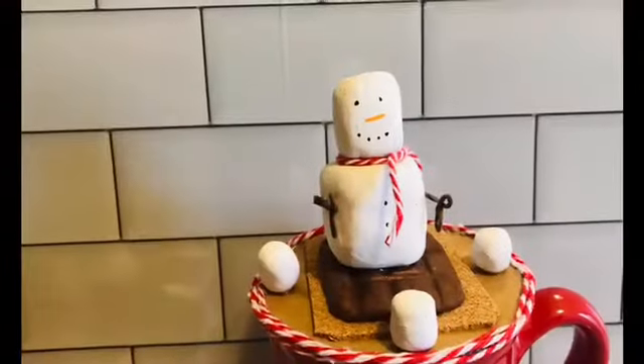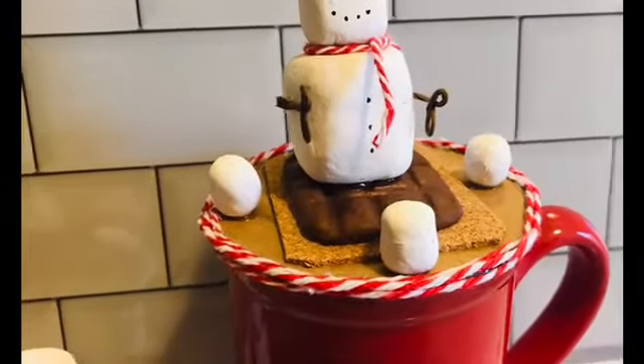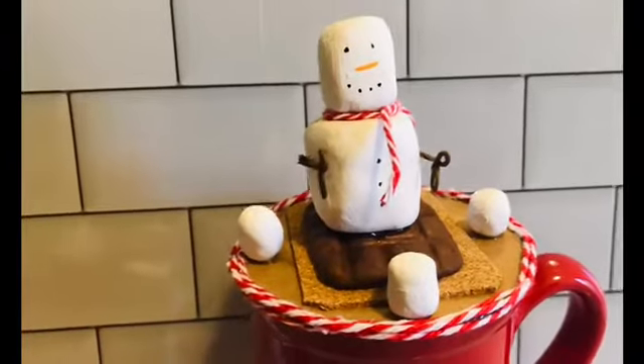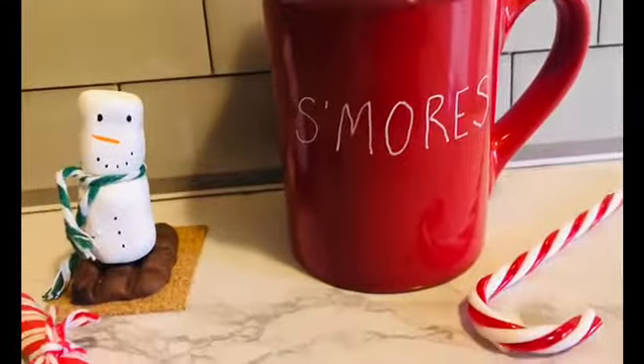For this red Dollar Tree mug I apply a piece of masking tape and use a white paint marker to write 's'mores' on top, then add my topper — and that's all she wrote for this DIY! Here they are all put together; they came out so adorable. I had seen a similar ornament at Hobby Lobby and I'm so happy I was able to remake it at home.